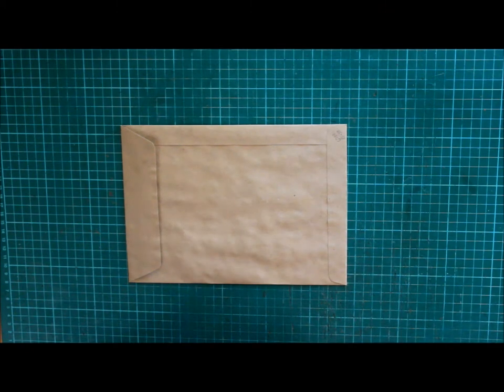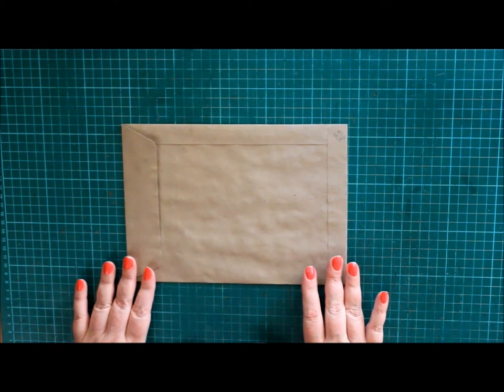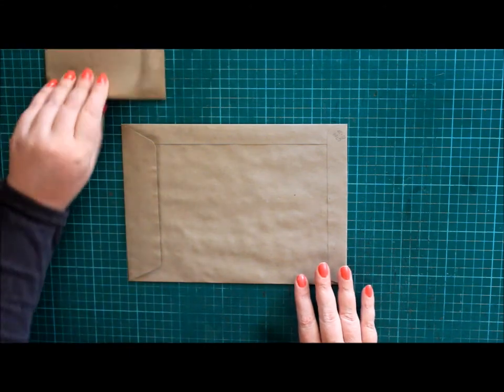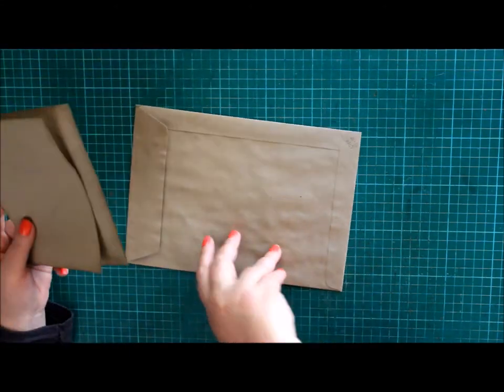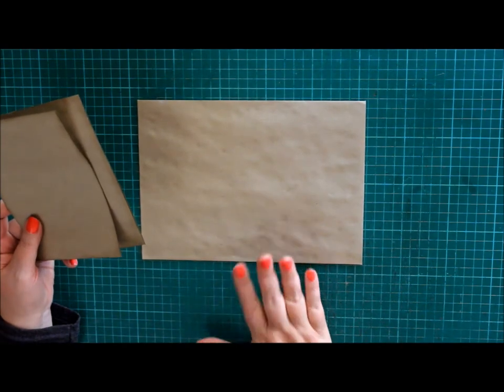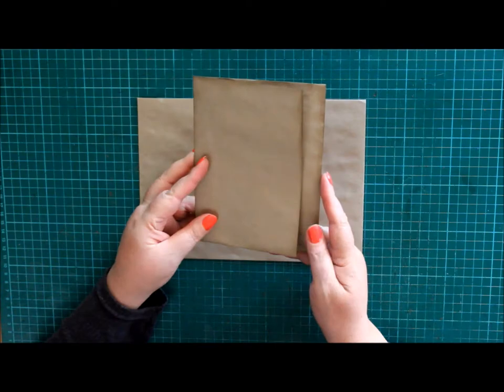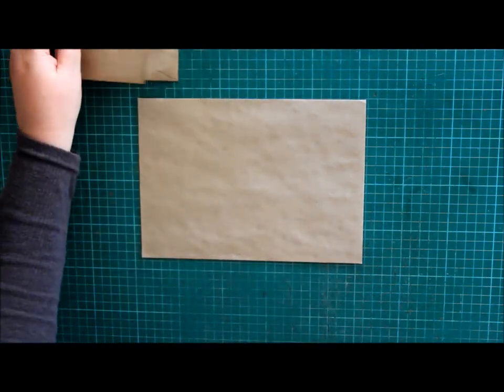Hello, welcome back to my channel. Today we're going to do a small envelope pocket book for a journal, which is basically this size envelope. It's half an A4 size, I think. And I'm turning it into this. So let's start from the beginning.